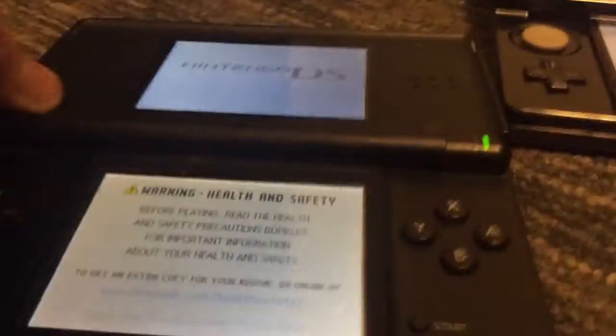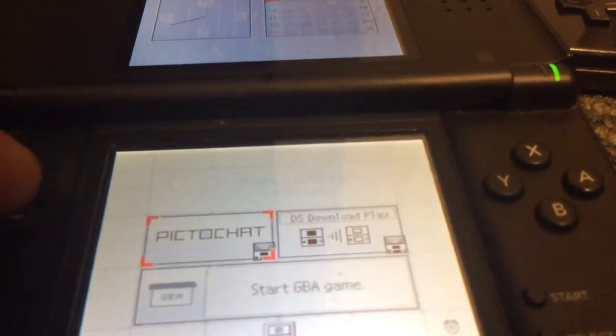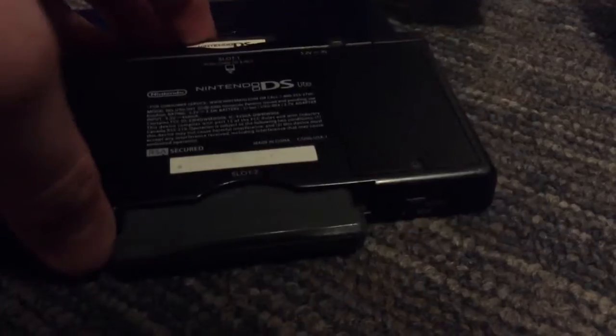For the DS Lite, you have to press the screen in order to operate it. It says 'Start Game Boy Game' — it thinks there's no DS game in it. You just have to blow on the cartridge. I'm putting Super Mario Bros in it, and the Game Boy game that's in there is Mario & Luigi: Superstar Saga.